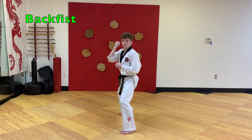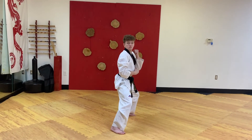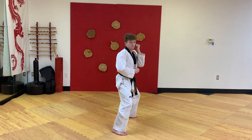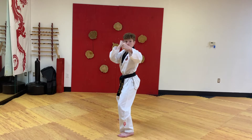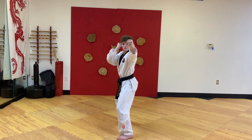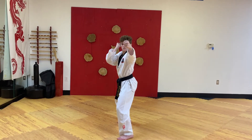Back fist. Hand at your belly button, strike straight out to your opponent's head with the two knuckles on top, and then pull straight back to your belly button.